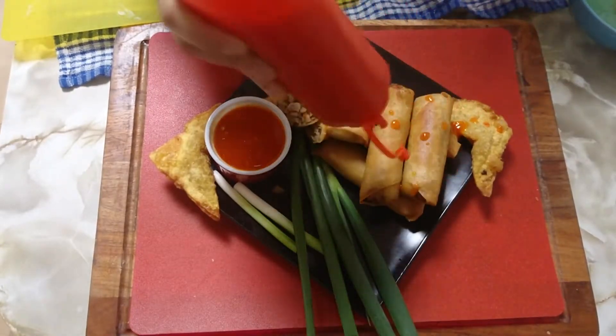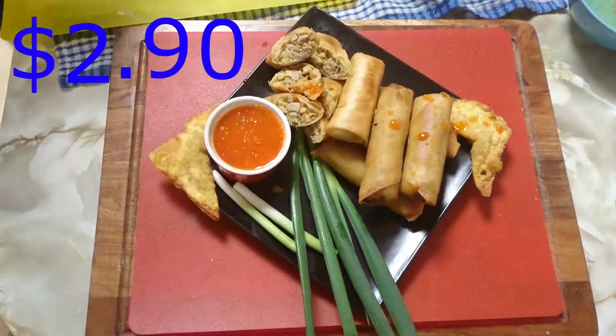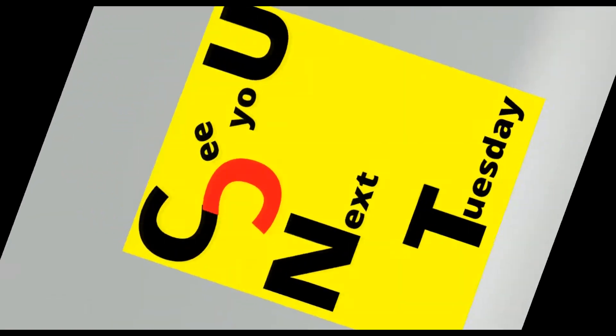Plate up and serve with your sweet chilli sauce. How's that? Not bad for about three bucks. This has been Chris from Muddy Munch, and I'll see you next Tuesday.